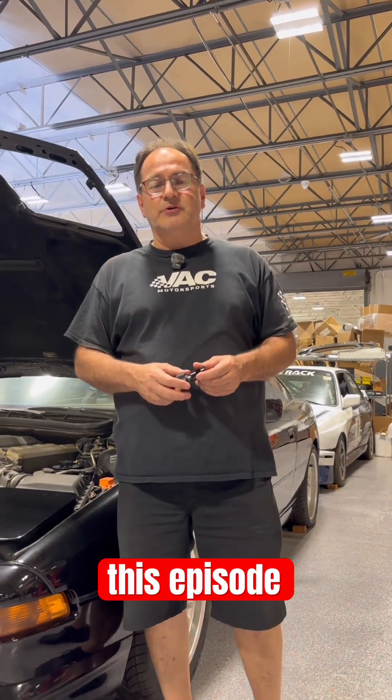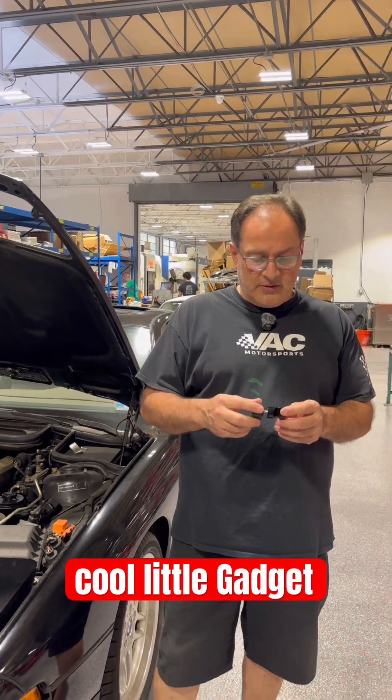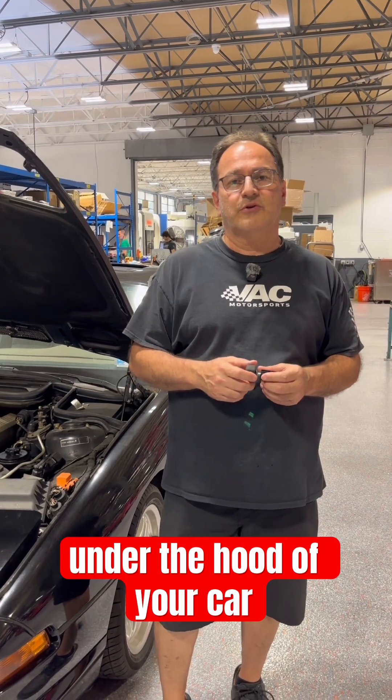Welcome to another VAC Minute Monday. In this episode, we're going to talk about this cool little gadget that will help you accomplish your task safely under the hood of your car.